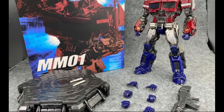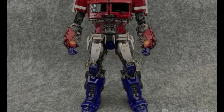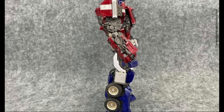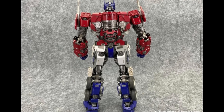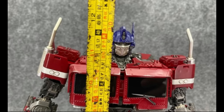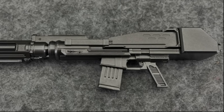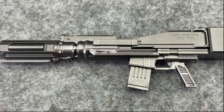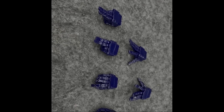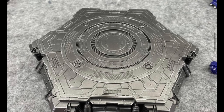Thanks to user j662002 on Badoo, we got to see pictures of Magnificent Mecha MM01. This thing is beautiful — really great looking, highly detailed. This is a Prime sculpt that keeps growing on me. The more I see of these Bumblebee movie-style Prime sculpts, the more I like them. I can't wait to see what comes from Transformers 7 because this is way better than anything they did before.